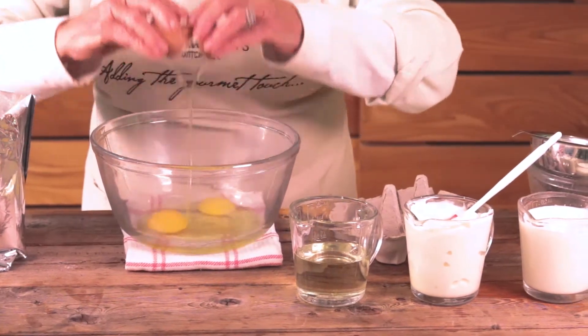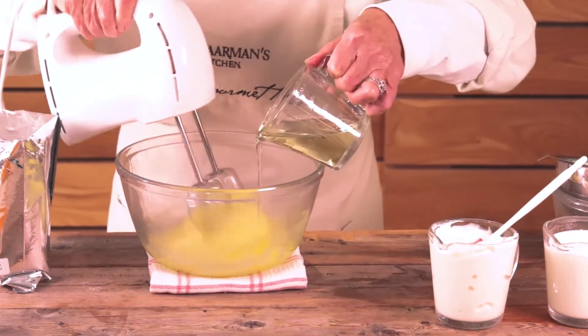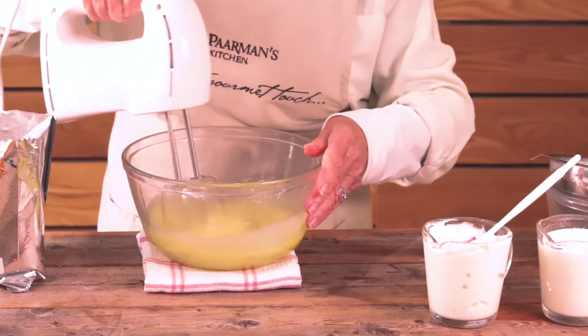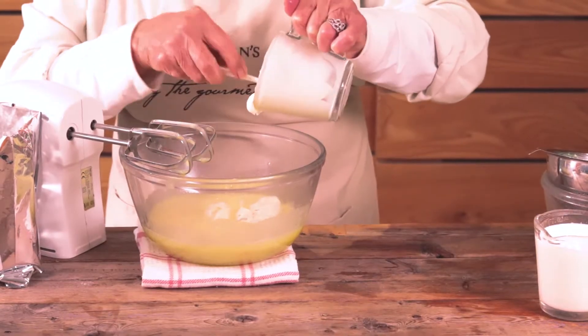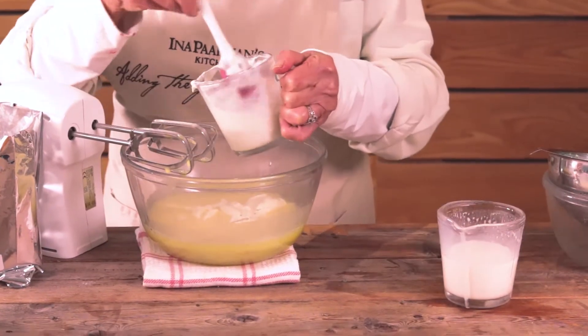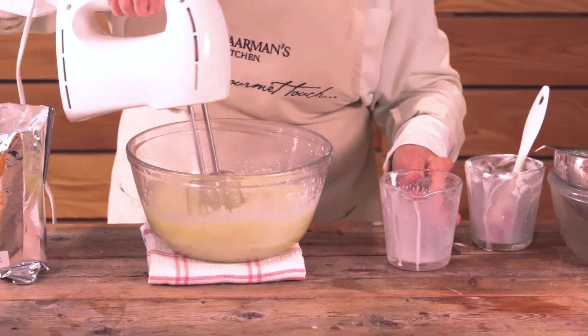Eggs go in, beat them well, add the oil slowly. Now we use a mixture of milk and yoghurt. Use the milk to wash out the yoghurt cup, then add the rest of the milk and beat well.